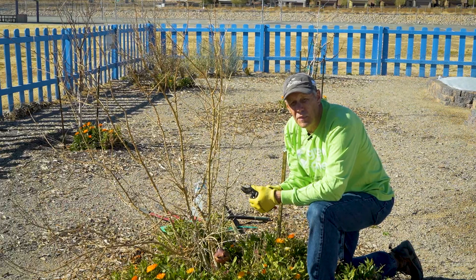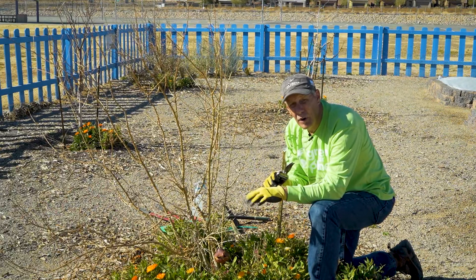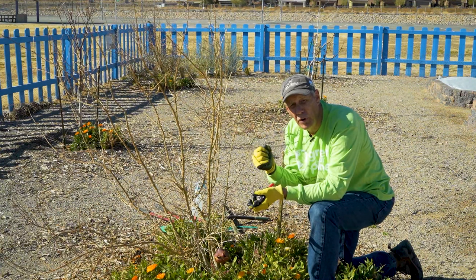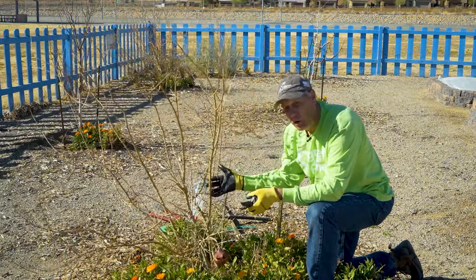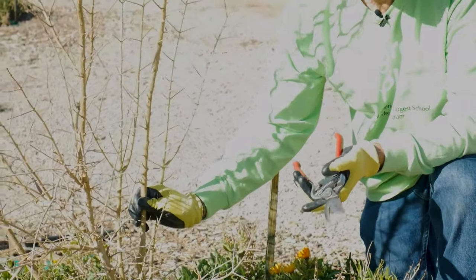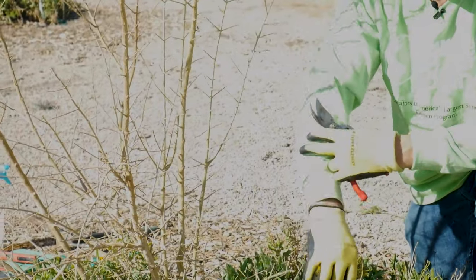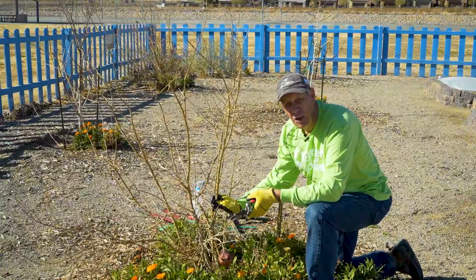Earlier I talked about gloves. I have on a pair of lightweight gloves so that my hands are comfortable and they breathe. But on a tree like pomegranate that is full of fairly nasty thorns, you really want those leather gloves I talked about earlier. They're going to protect your hands — wear long sleeves. This plant can really cause some damage if you allow it to.